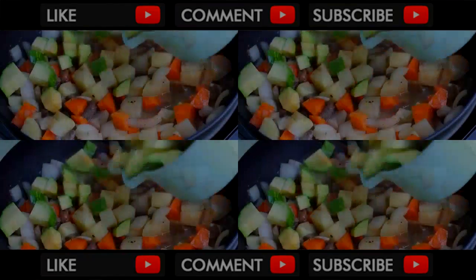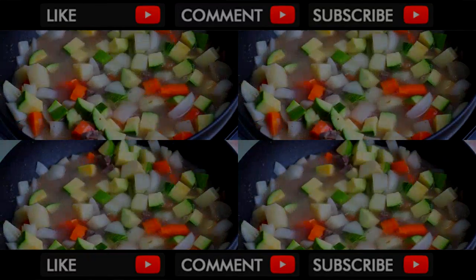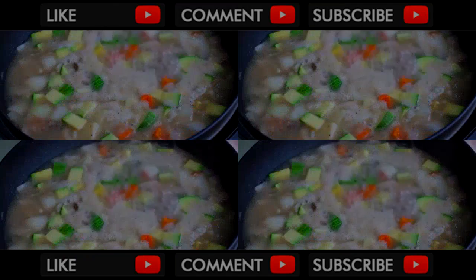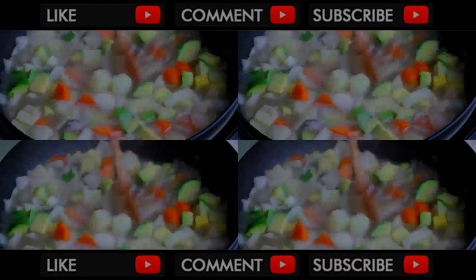Finally, stir in diced zucchini. Then, add 3 cups of water and bring it to a boil. Then, reduce the heat and simmer until the potatoes are cooked, for about 15 minutes.